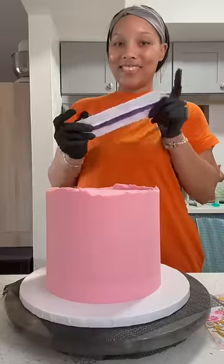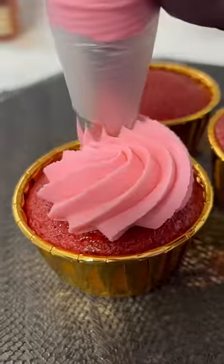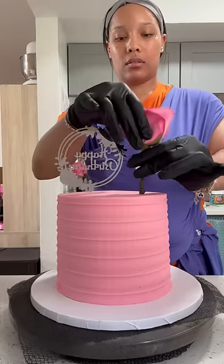I'm smoothing it out before I use my comb to texture it. I also have cupcakes of course that I'm adding to the cake. Now I have this floral happy birthday topper to match almost exactly with these flowers.